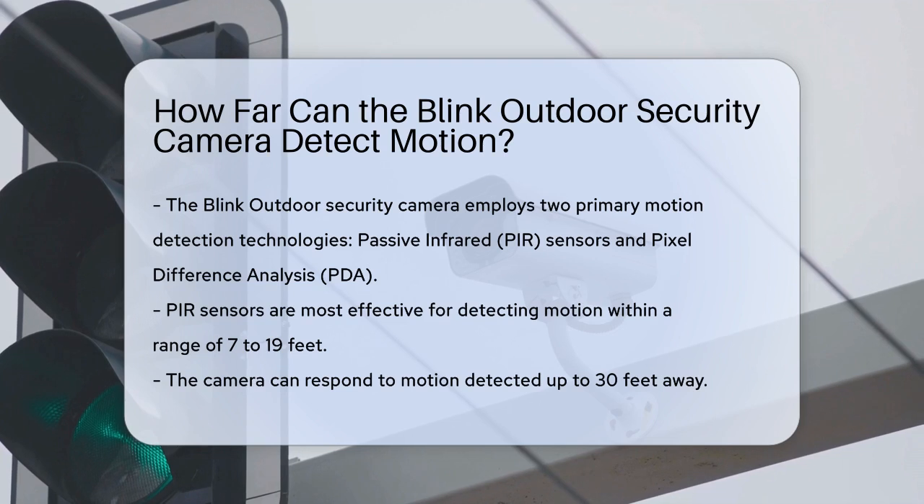Blink cameras use two primary methods for motion detection: passive infrared (PIR) sensors and pixel difference analysis.